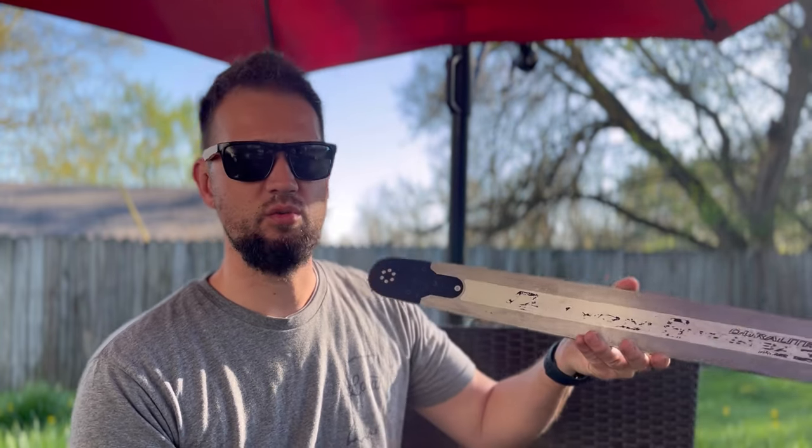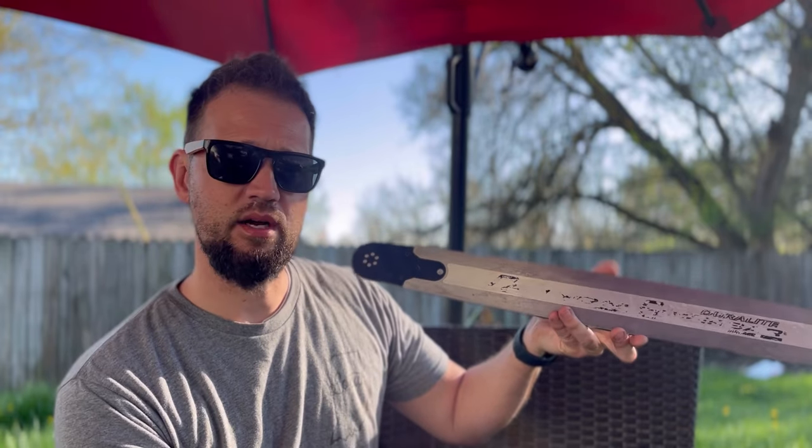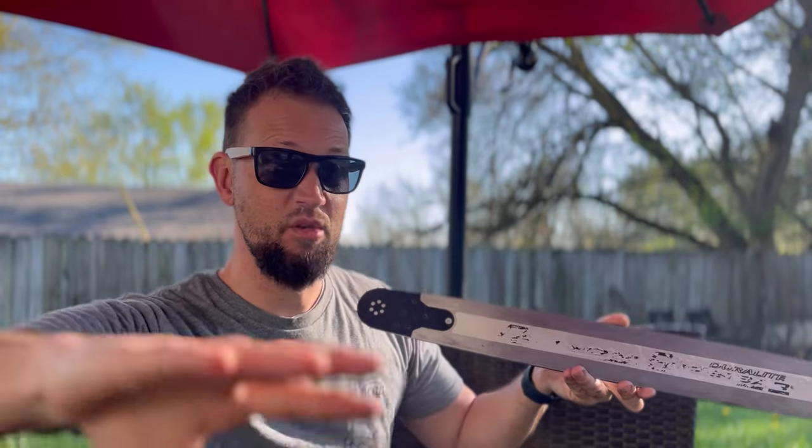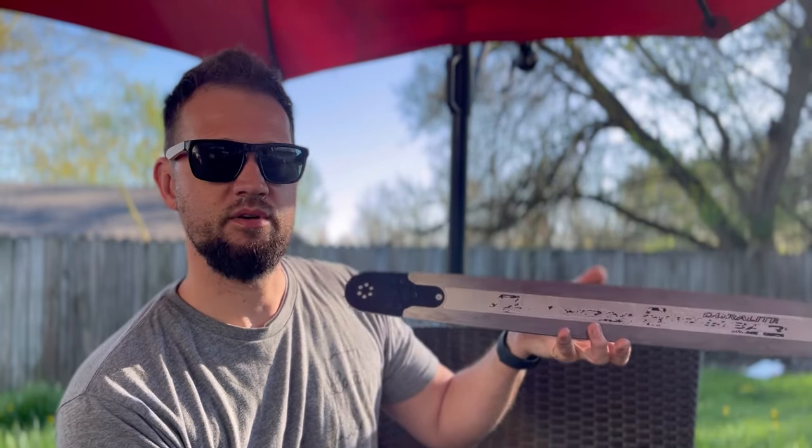Anyway, I'm gonna stop the video here. I just wanted to show everybody that after a tank of gas, that's what you get. If you've got one of these bars, you know exactly what I'm talking about — I've seen it in the community everywhere, everyone says the same thing. Take that off and this could be any bar — Oregon makes a bar a lot like this for a lot less money. Let me know what you guys think. I appreciate it, see ya.